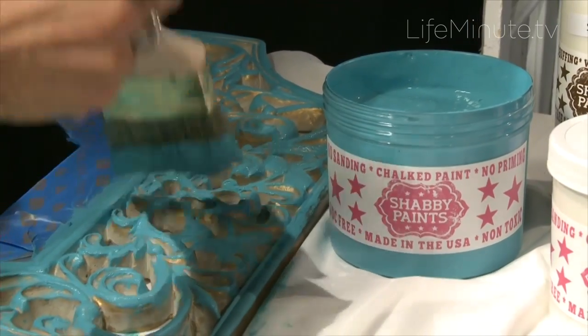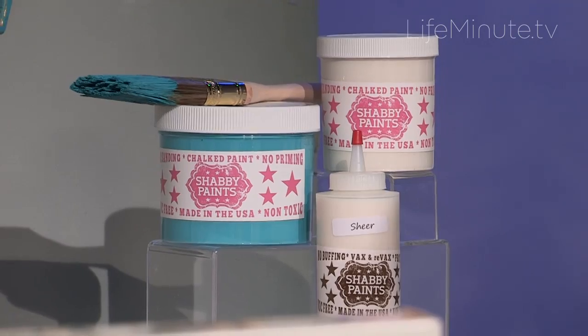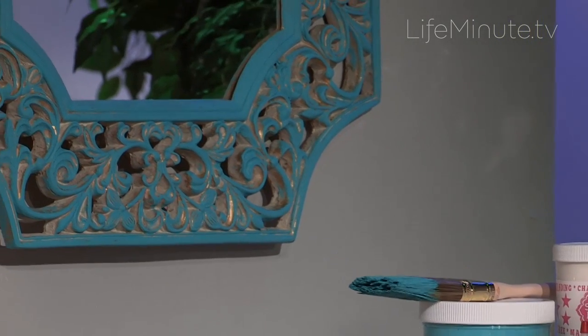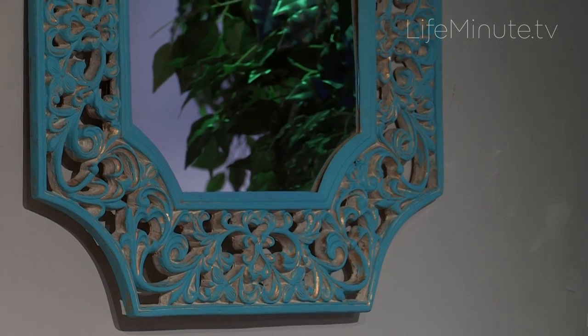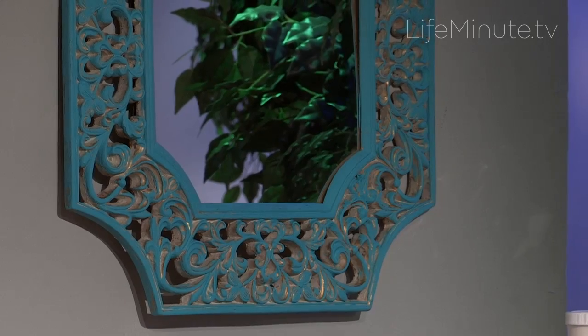We're using a great paint here — Shabby Paints. You can check them out at shabbypaints.com. I love them because they are so great for the environment. They're low VOCs, no VOCs. They are hypoallergenic. They are just fantastic. They exceed all sorts of green building standards, so you're not gonna have to worry about it affecting you or the environment.